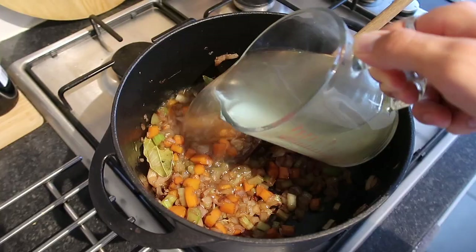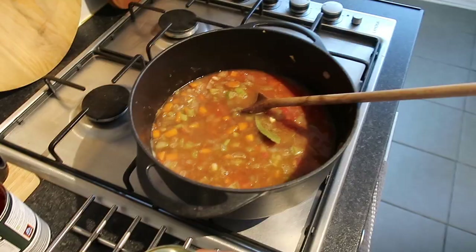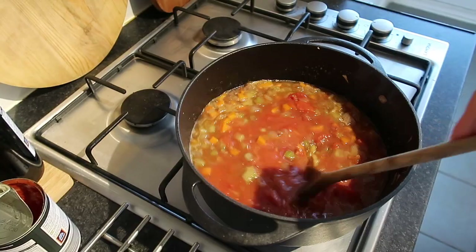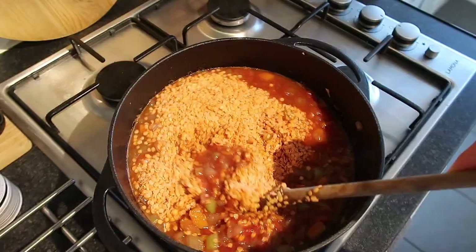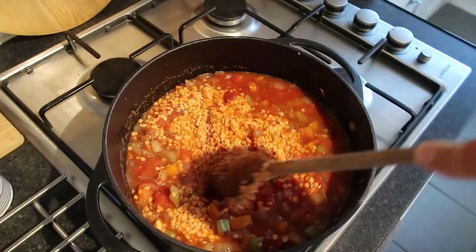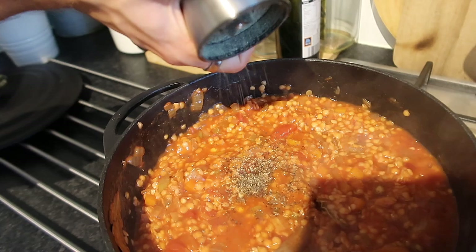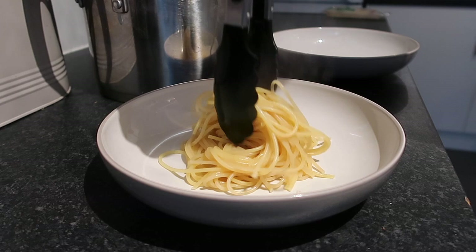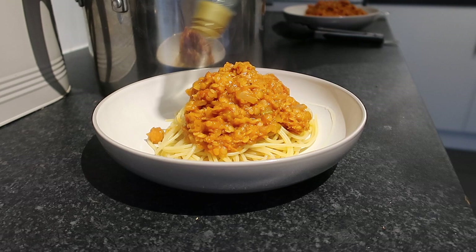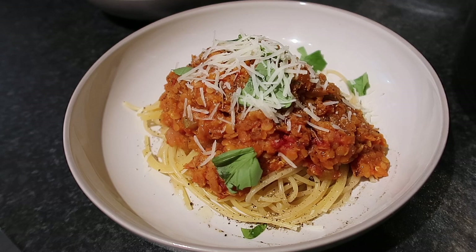Make one litre of vegetable stock. Once everything has softened, add the stock and leave to simmer. Then add your chopped tomatoes, stirring constantly — use a little water to rinse out the tomato cans. Now add the red lentils, stir to make sure they're fully coated and cook for about 20 minutes. Add some tomato puree to intensify the flavour and a good pinch of black pepper. Cook the spaghetti to packet instructions. Serve topped with black pepper, fresh basil, olive oil and vegetarian parmesan.